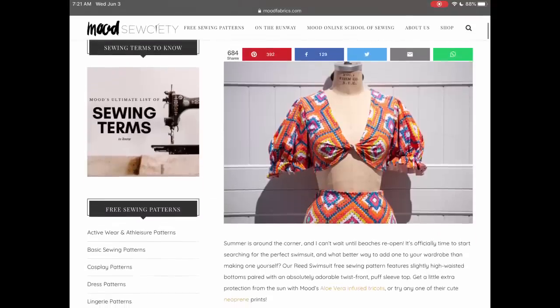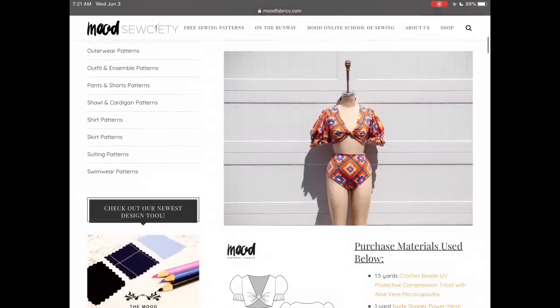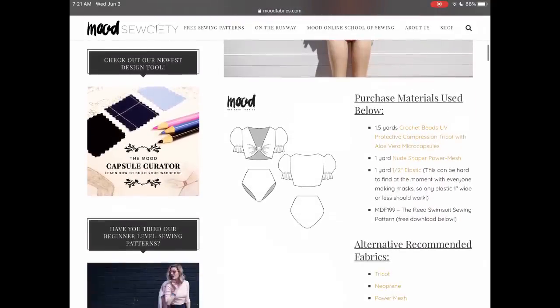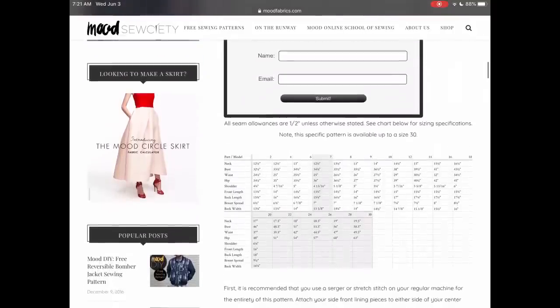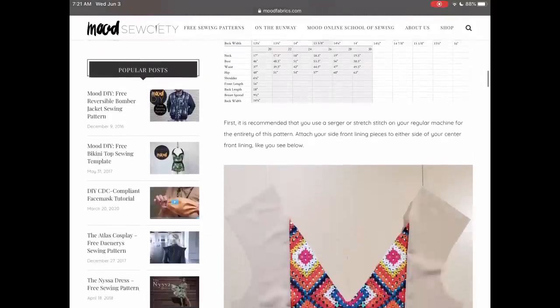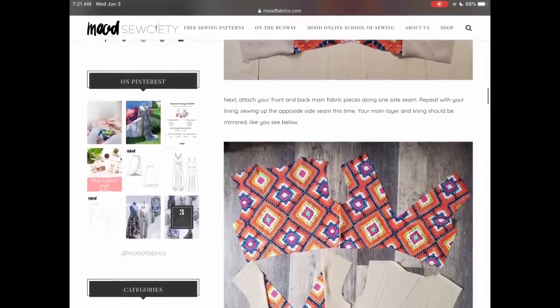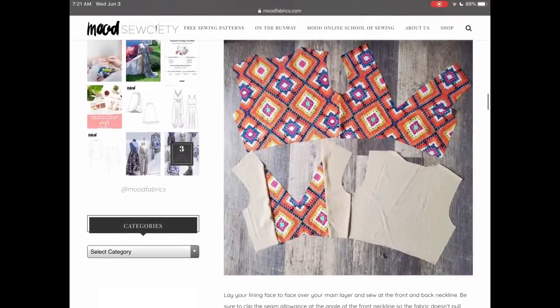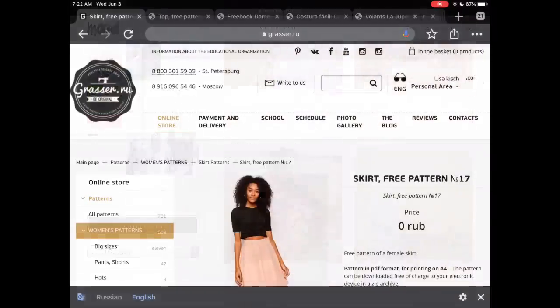The Reed Swimsuit is another one by Mood. I was trying to find a couple of swimsuits for you. Unfortunately they don't show this on a person, so I don't exactly know what it looks like, but I thought it was a unique swimsuit combining current trends like puff sleeves into a retro style bathing suit — adorable. Mood, as always, has a very large size range and very detailed instructions.